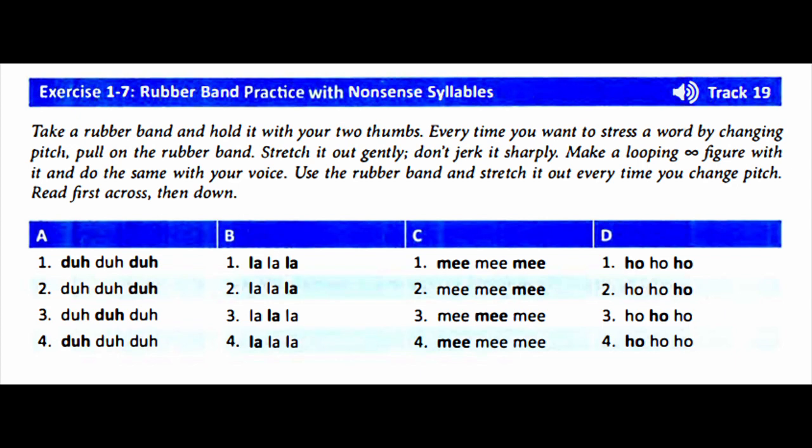Take a rubber band and hold it with your two thumbs. Every time you want to stress a word by changing pitch, pull on the rubber band. Stretch it out gently — don't jerk it sharply. Make a looping infinity figure with it and do the same with your voice. Use the rubber band and stretch it out every time you change pitch.